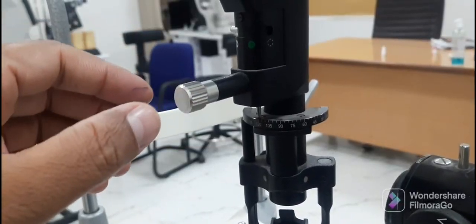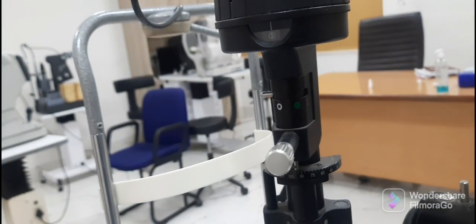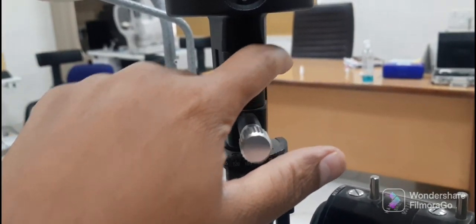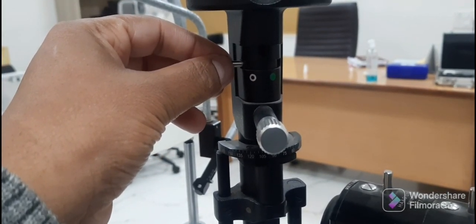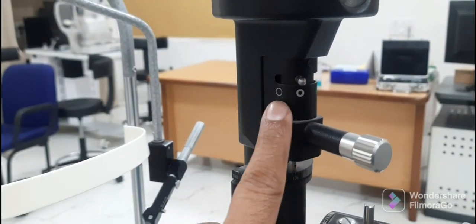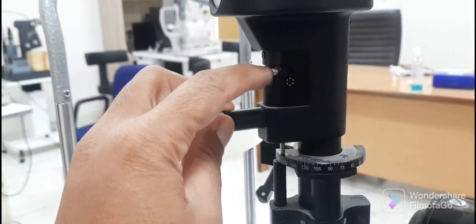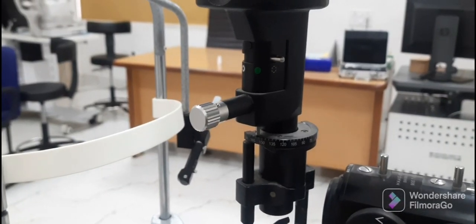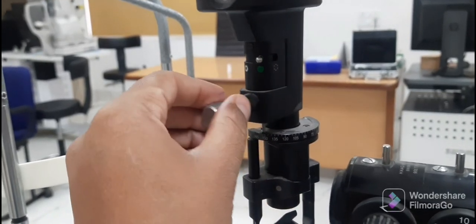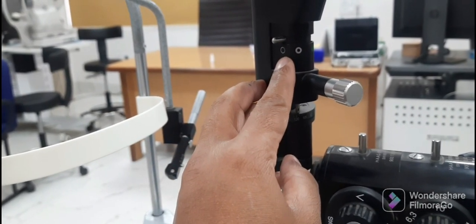This knob is used to adjust the height of the slit beam. Just above this knob, there is one more lever used to change the filters of the slit lamp. There are four positions, appearing circular. The first has normal light, the second is a neutral density filter, the third is a red-free filter, and the fourth has no filter, shown by dotted lines. You can change the filters by shifting the lever to the four marked positions on the illumination arm.